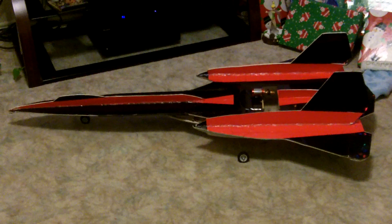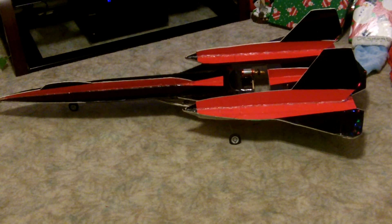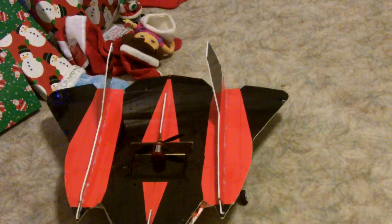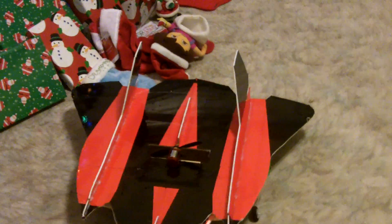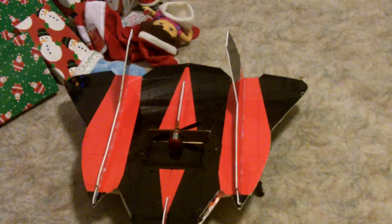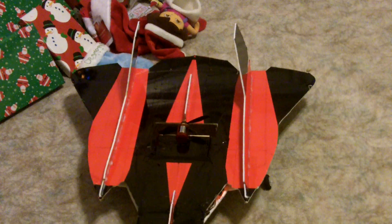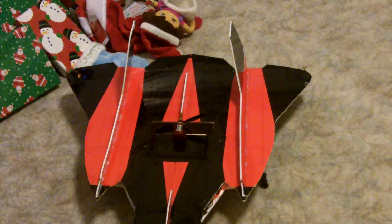So I went back to the drawing board and figured out how I can give this thing some more throw by increasing the surface area in the rear. As you can see here, before all I had was the regular elevon control, which gave me left/right and up/down. So what I decided to do is add two additional independent elevator servos.